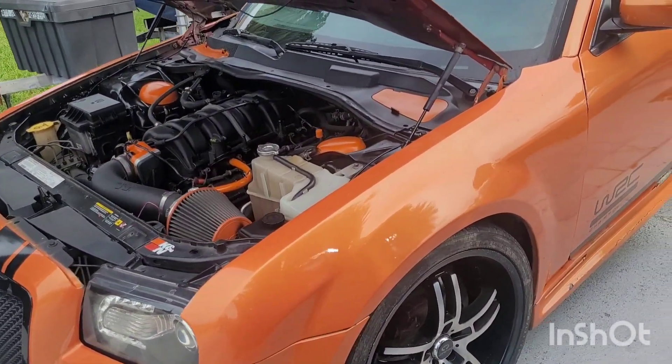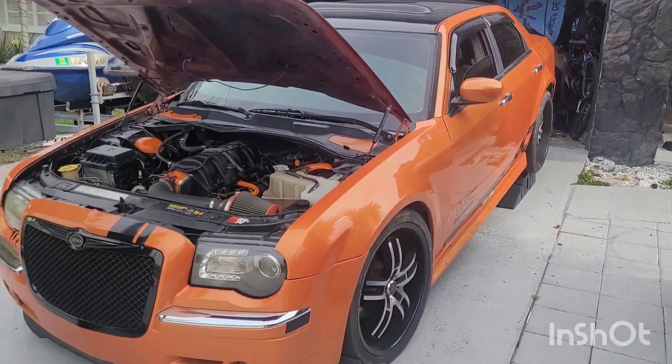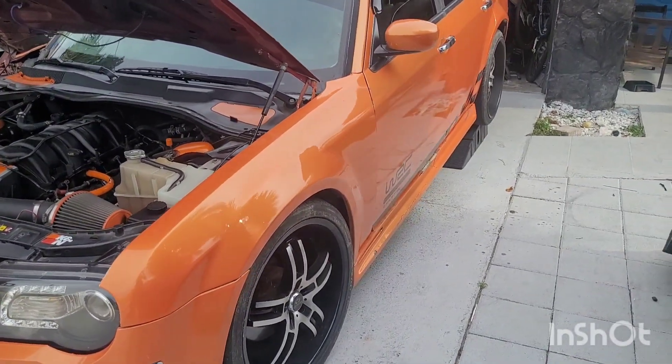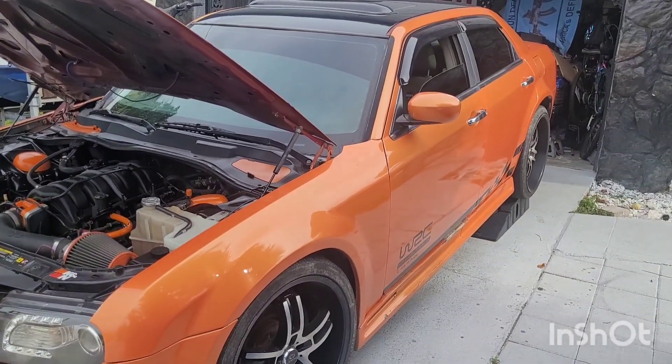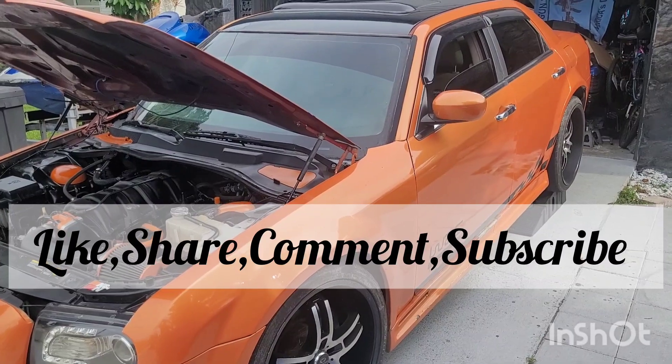Within the next five videos I'm gonna be bringing the Chevelle out — doing burnouts or something — and going to finish it up. I've got a hurricane coming so not too much work happening. Once I do this exhaust I'm gonna take a break and get my house boarded up. Like and subscribe.